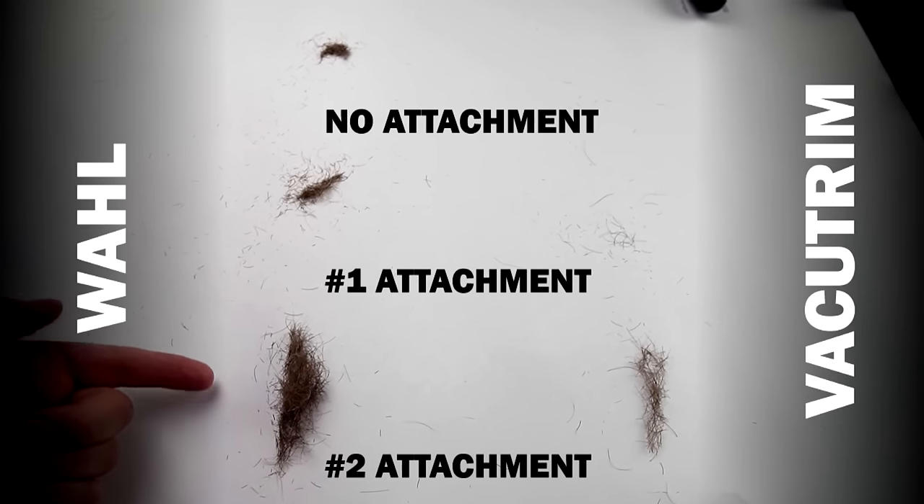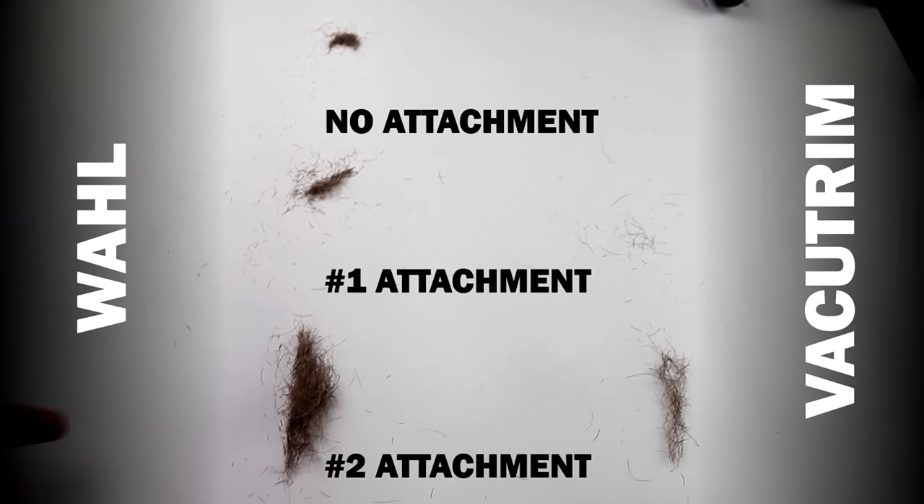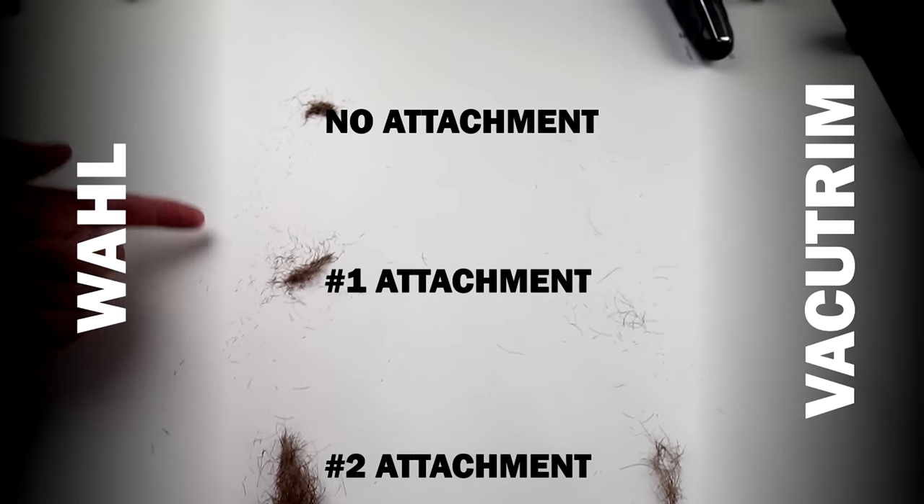Taking a look at the results — on the left is the wall trim, on the right is the VacuTrim, comparing number 2, number 1, and no attachment. Clearly fewer whiskers left behind from the VacuTrim. I really like the dial where you can adjust the level without changing attachments — that's a nice feature. I'm kind of a fan of the VacuTrim.